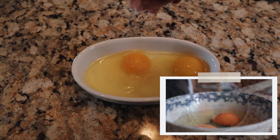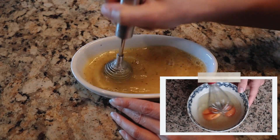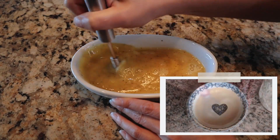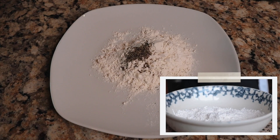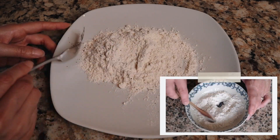Season the eggs with sea salt and freshly cracked black pepper, and whisk the eggs together until they're perfectly combined. In a separate bowl, I'm going to add in a quarter cup of all-purpose flour, once again season it with sea salt and black pepper, and give it a quick mix so everything's evenly distributed.